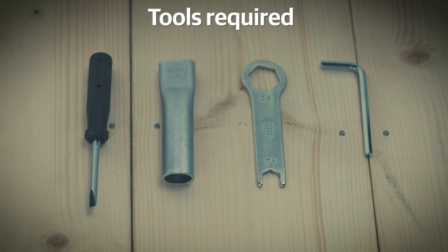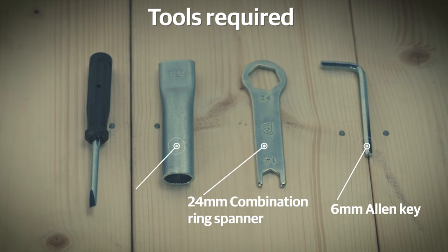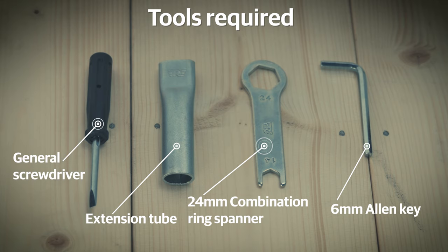The tools you will need are a 6mm allen key, a 24mm combination ring spanner, an extension tube, and a general screwdriver. All of these are available in your motorcycle tool kit.